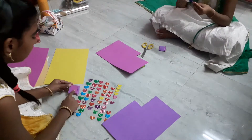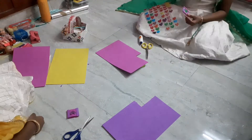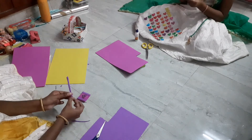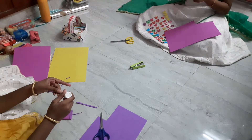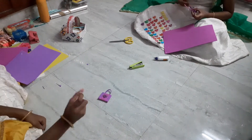Now let's paste some stickers — you can use any stickers you have. I have pasted a heart sticker, and my sister is also making a handbag and has pasted a sticker too. Now let's make the handle of the handbag. I am using purple paper for that so it looks contrasted with the pink.